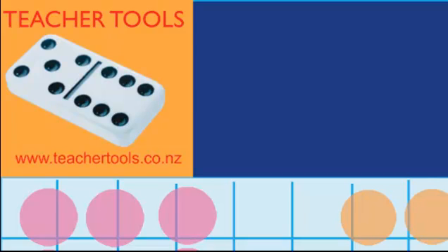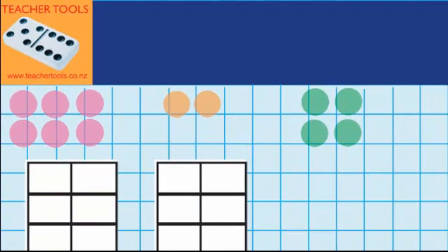Welcome to making 10. In this lesson I'm learning to add three or more numbers by first making up pairs that add up to 10.